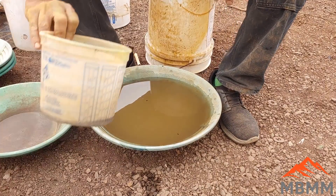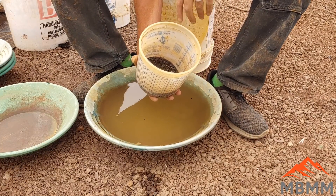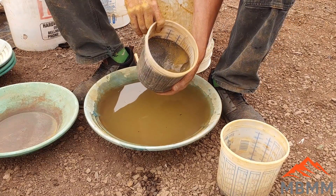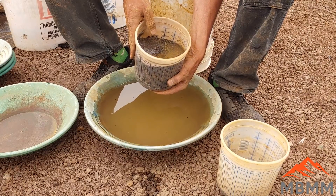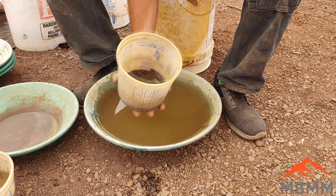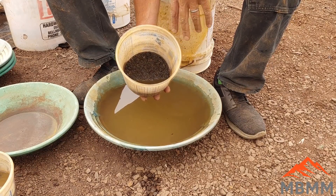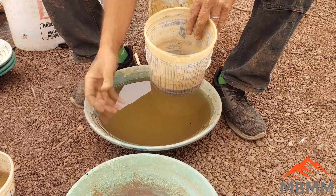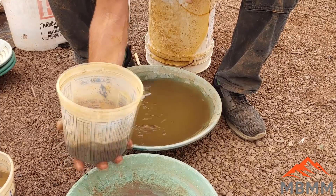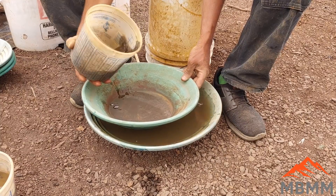Alright guys, we got our concentrates here off the shaker table. There's our little bit of number one in there, and here's our high grade number two - we got quite a bit more volume here but most of our gold's in the number one. So what I'm going to do is pan this out, recover as much free gold as I can, and then take the rest of the stuff - the panning tailings - and smelt them down and see how much gold I lost in my panning.